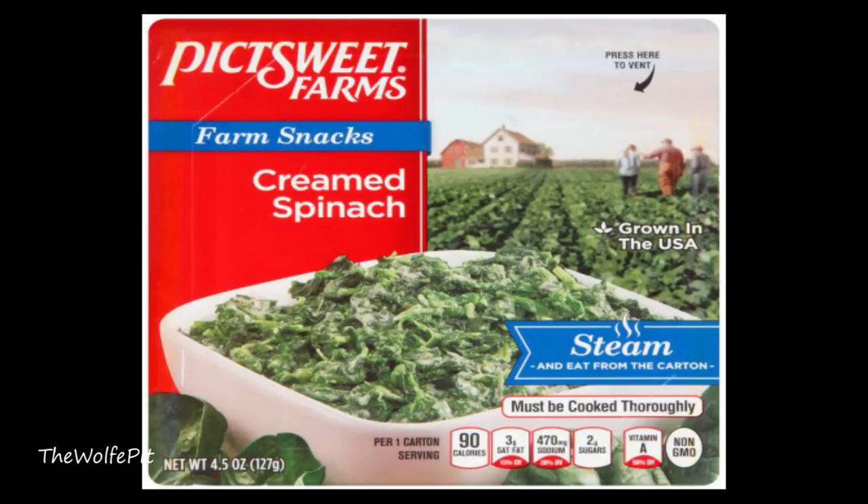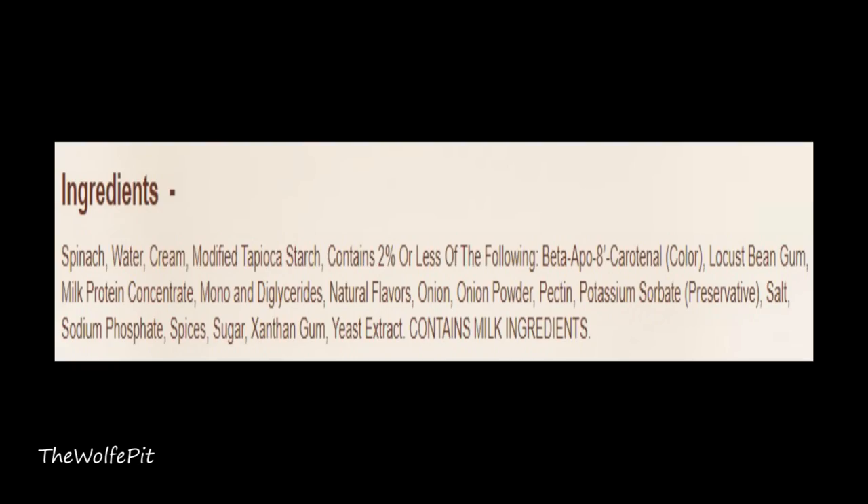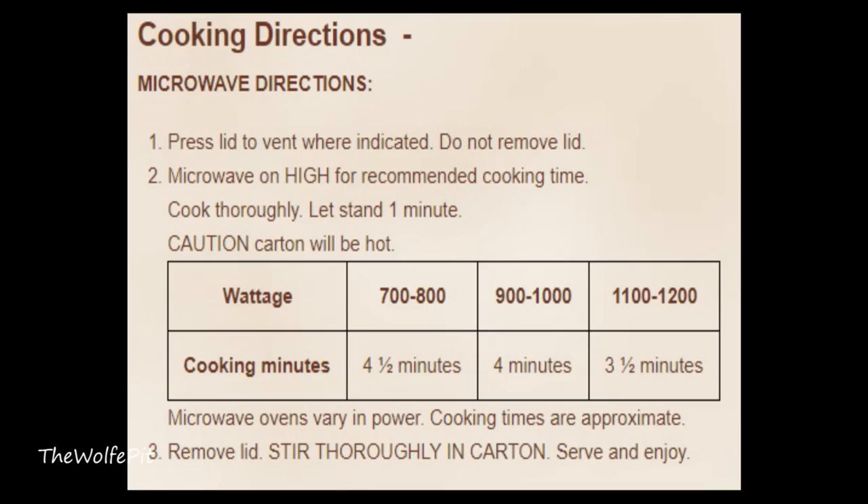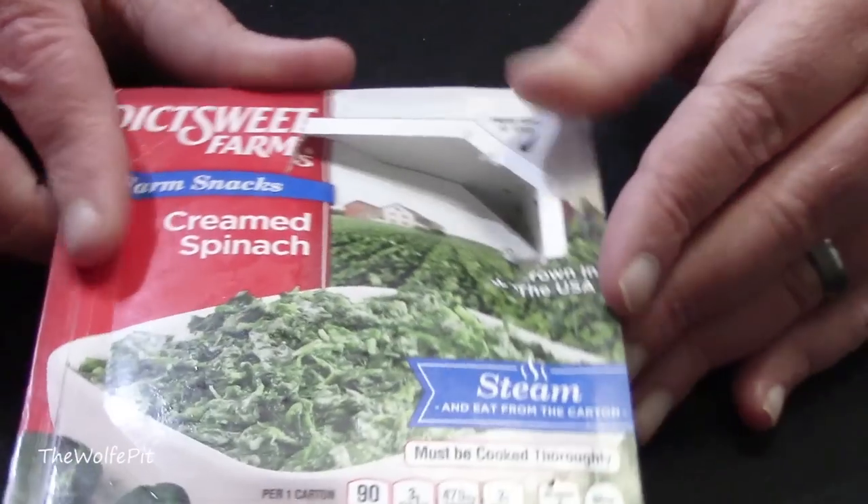For the final side dish, I have a 4 ounce package of Pick Sweet Farms Farm Snacks Creamed Spinach, and I'm very happy to see it's grown in the USA. There are a few more ingredients than I expected in such a simple dish, but what do you expect for a dollar? The serving size is the whole container, which has 90 calories, 4.5 grams of total fat, 3 grams of saturated fat, no trans fat, 10 milligrams of cholesterol, 470 milligrams of sodium, 6 carbohydrates, 2 grams of fiber, 2 grams of sugars, and 4 grams of protein. There's only one way to heat these up — pop the vent and microwave. In my case it's 1100 watts, so we're going for 4 minutes.